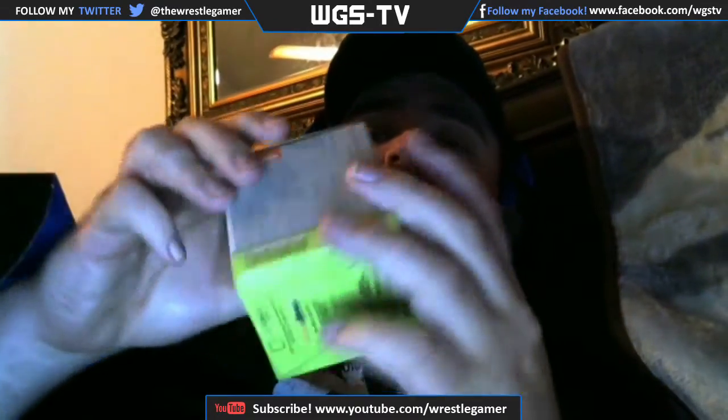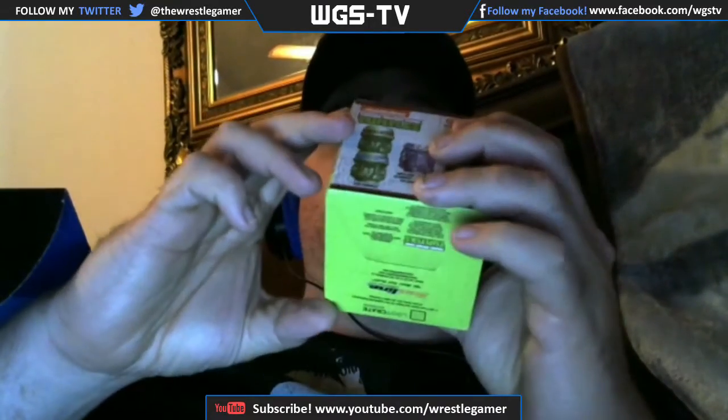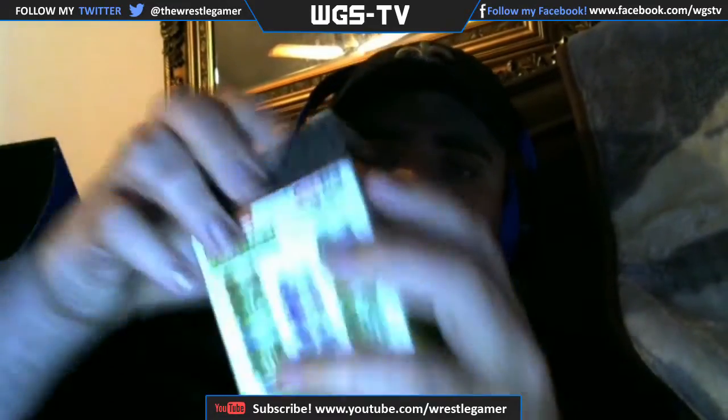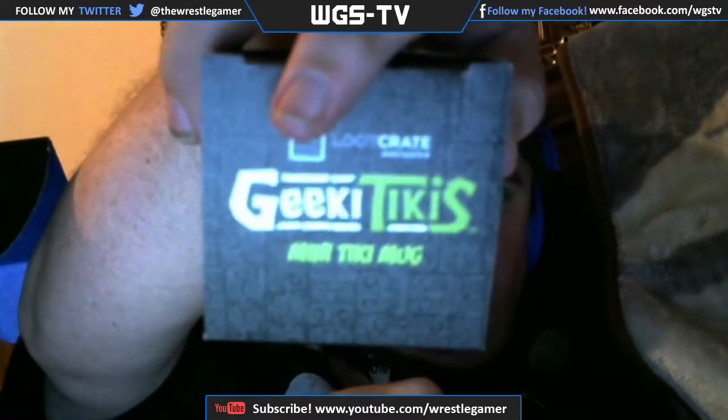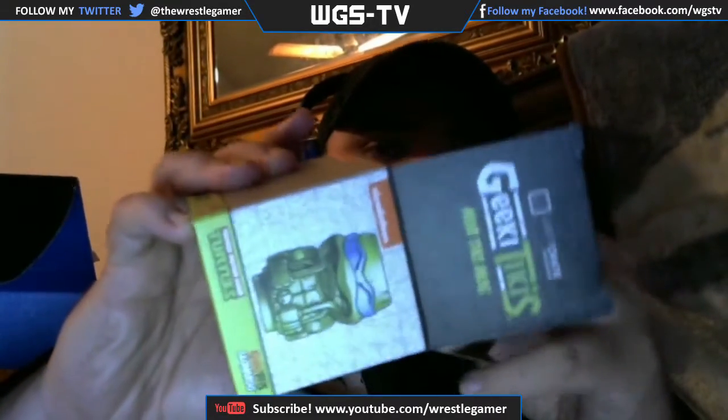First thing I want to look at is the Teenage Mutant Ninja Turtles Geeky Tiki. It's a mini Tiki mug. I don't know what it says on here, so let's take it out and see what this looks like. That's a little porcelain glass thing. I don't know what you could use this for — maybe a toothbrush holder or pencils. I'm not exactly sure what to do with that.